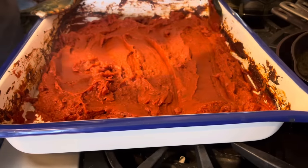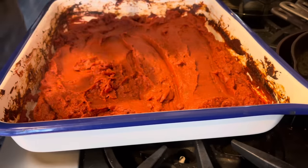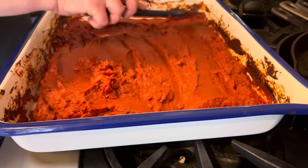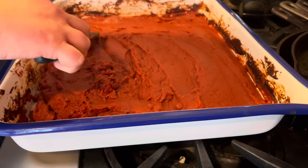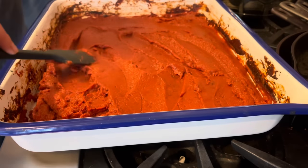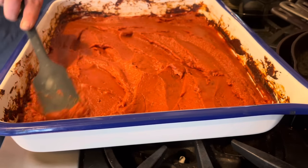One thing I like to do — which I didn't do a great job of on this batch — is use a spatula to scrape the tomatoes from the sides of the pan. Anything up on the sides is going to burn, as you can see here, and you'll lose it. After spreading out the tomato paste, come through with the spatula and make sure the edges are as clean as you can get them before putting it back in the oven.